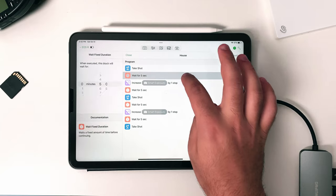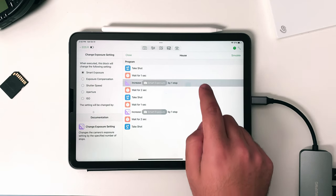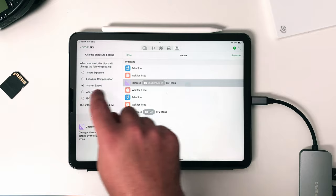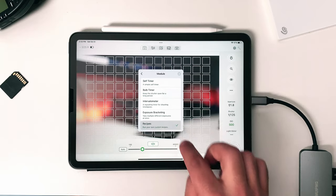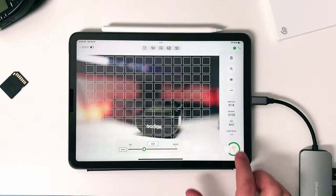Set up the blocks in the proper order. Click on the first and third wait block and set them to one second, then for the second and fourth set them to two seconds. Click on the 'change exposure settings' block and select which setting you want to adjust and how many stops. For one we will overexpose by one stop and for the other we will underexpose by two stops. After that, click close, head to the remote tab, click on the three dots, select Shutter Robot, click on module, select Recipes, find your recipe file, and click Engage. Make sure you adjust your settings to properly expose the first shot, set up focus, and then run the automation.